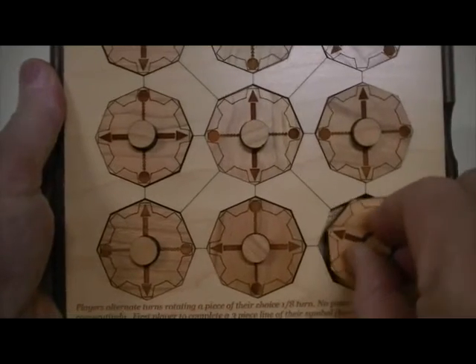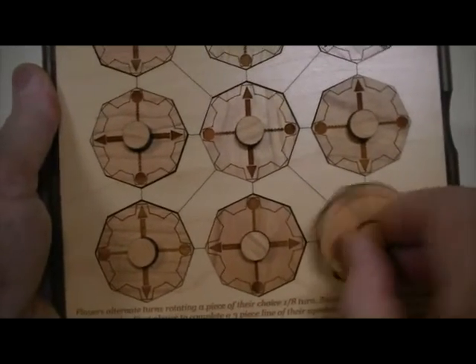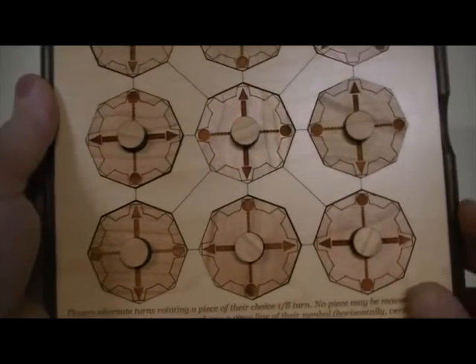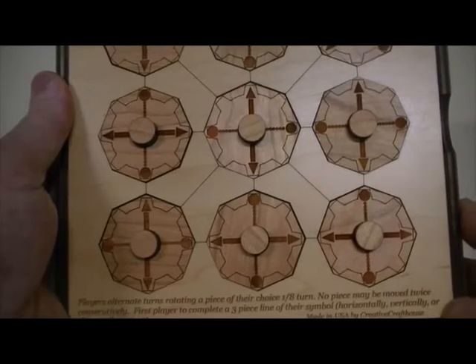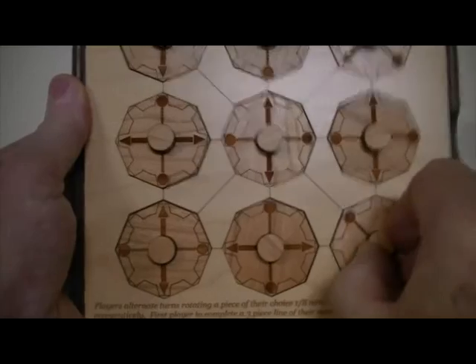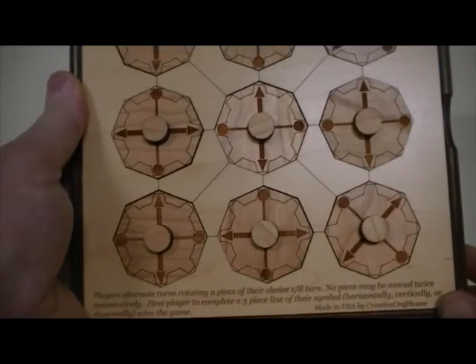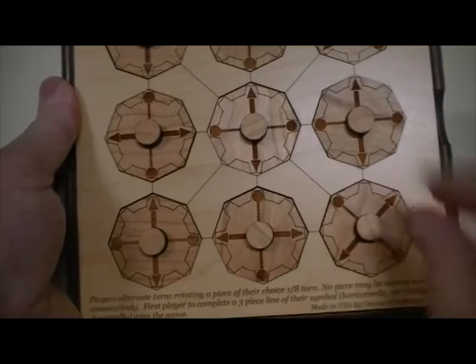The only other rule is that, besides you can only turn it one-eighth circle at a time, is that you can't move a piece that has just been moved. In other words, if I move this piece on my turn, you can't move that piece on your turn. And that's the only rule. You can move, of course, either clockwise or counterclockwise.